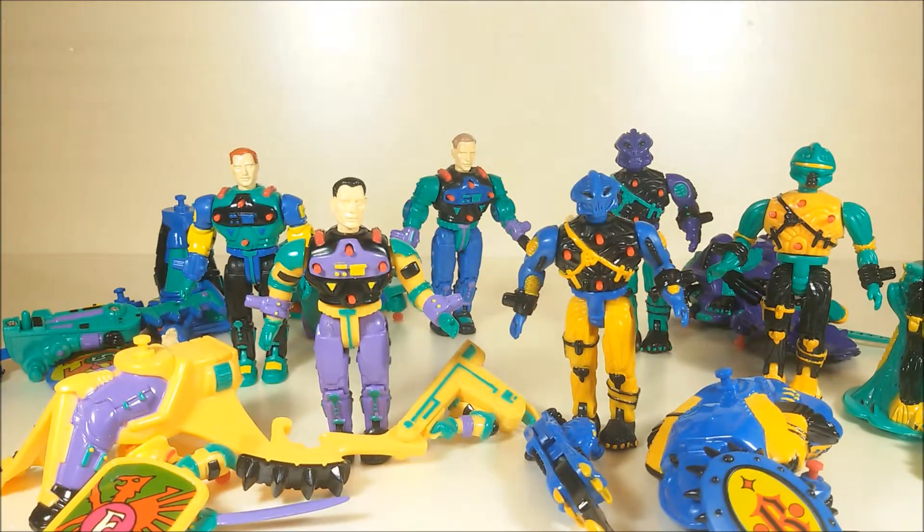Hi, these are Warriors of Grung made by Bloober Toys back in 1991. My older brother gave them to me last year for my birthday because he knows how much I love lesser known action figures and monster toys. And here they are.